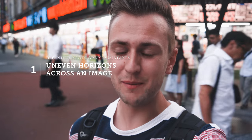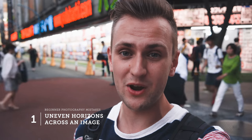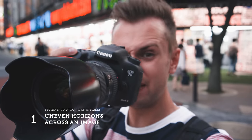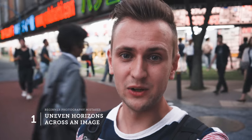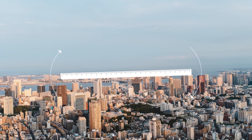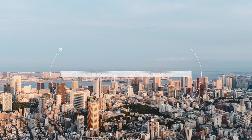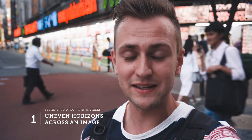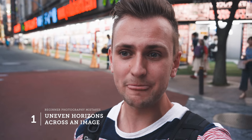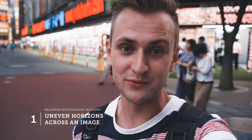Issue number one that I see all of the time is wonky horizons. It may not be obvious at first, but when you review back your images afterwards and once you spot it, you can't help but notice it. So many people are taking pictures and they're not aware of how wonky they may be. First and foremost, make sure you have your horizon dead straight across the center of your image — otherwise you can always fix it in Photoshop or Lightroom.